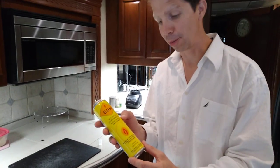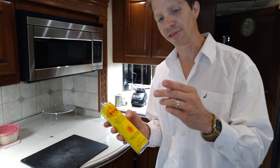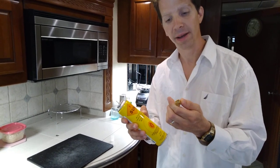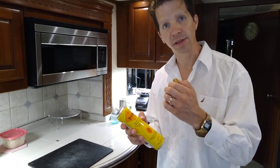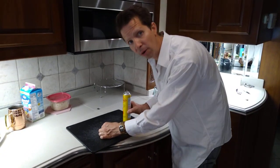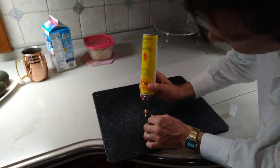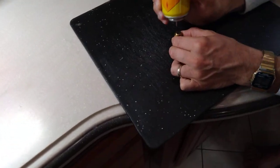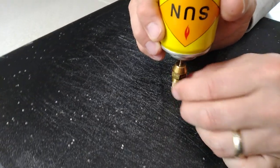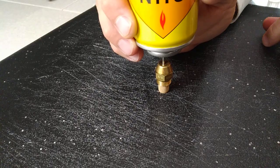No one's ever seen this before, but I'm going to show you the secret now. Assuming your nozzle is not worn out from spray going through and wearing out the metal — if it's relatively new, you can usually just clean it. So you take the nozzle and put it down on the cutting board like this, then you take the butane and put it directly over the hole of the AquaHot. What I'm going to do is push butane backwards through the hole to clean it out. Watch this — ready? Here we go.